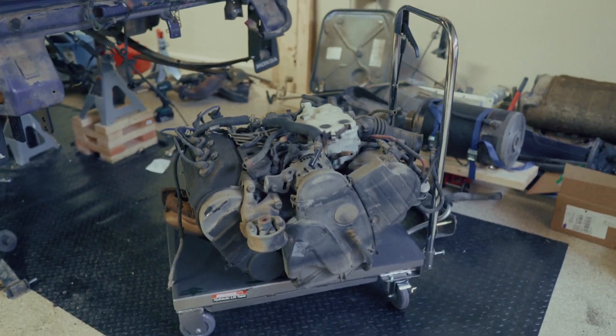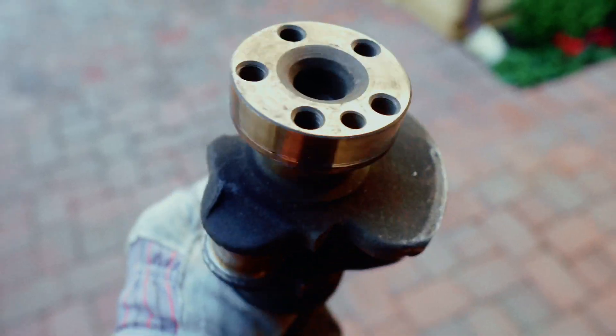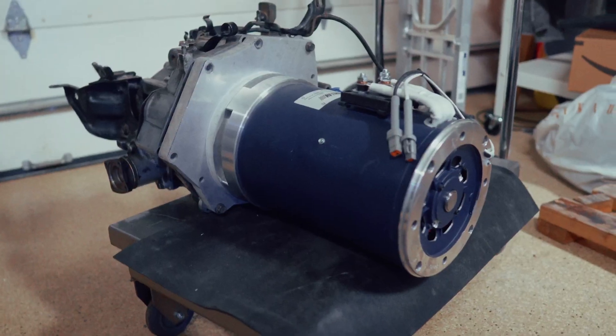Last time, we took out the engine and we separated the transmission. Then we figured out how we could connect our new electric motor to that transmission. And today, we are going to figure out how we are powering that motor, and that is with Tesla batteries.